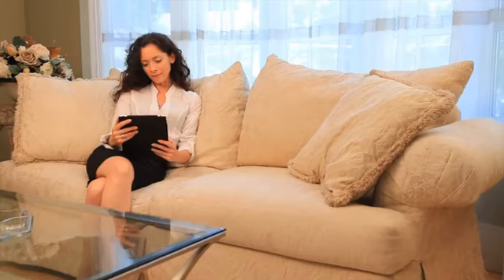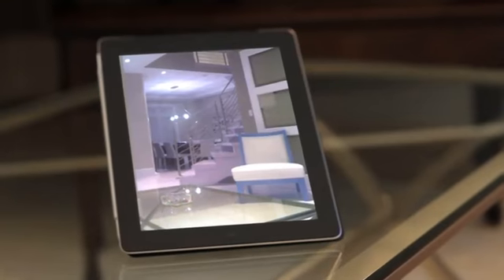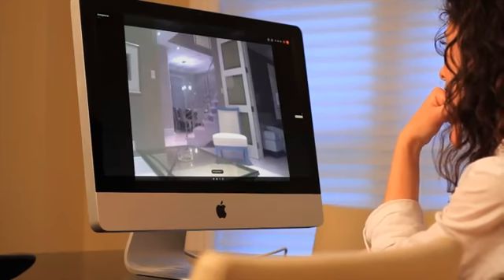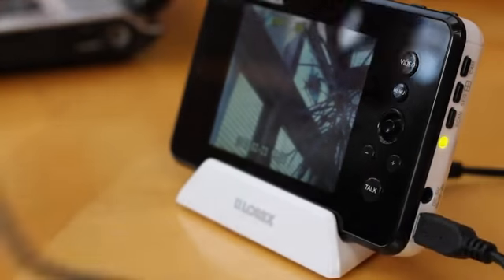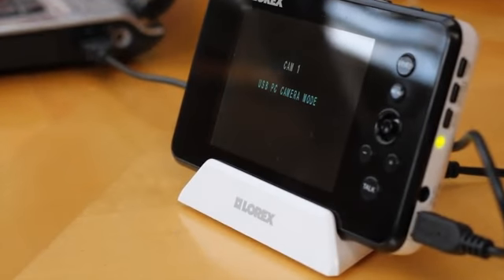With the LiveSense PT's remote viewing capabilities, you can see what's happening in your house from anywhere in the world. See what your cameras are seeing on a computer, smartphone, or tablet through Skype. All you have to do is plug the handheld into your home's computer via USB port and create a Skype account for your system.